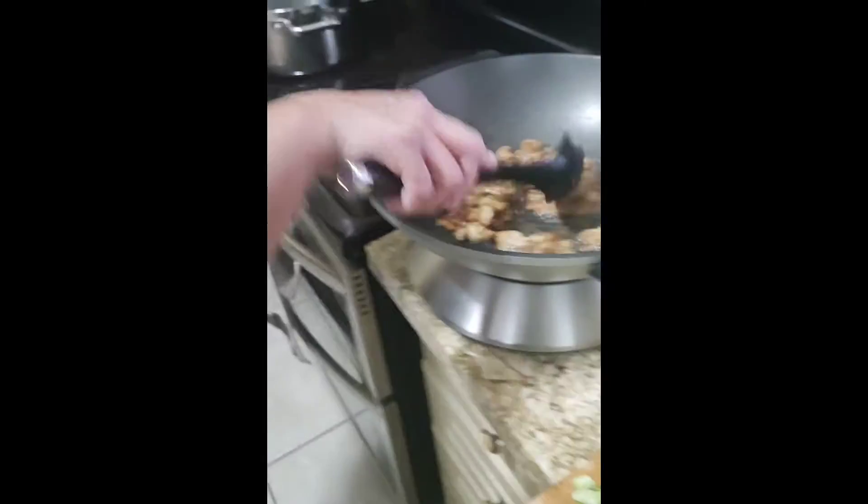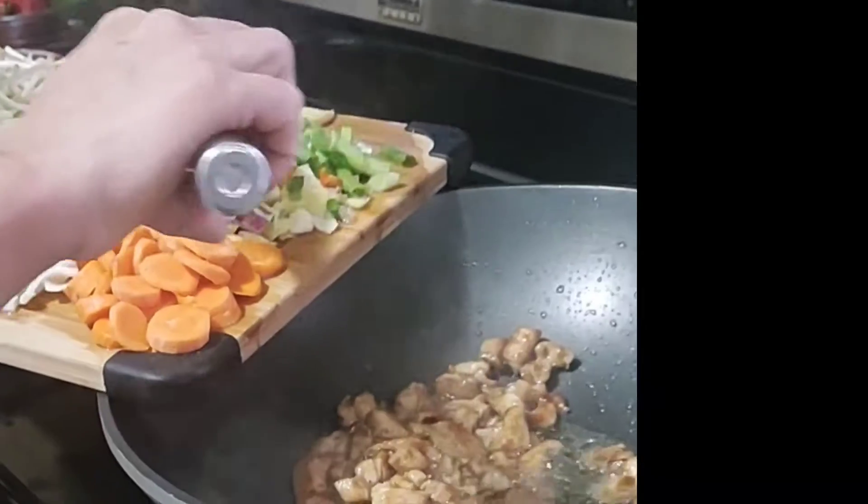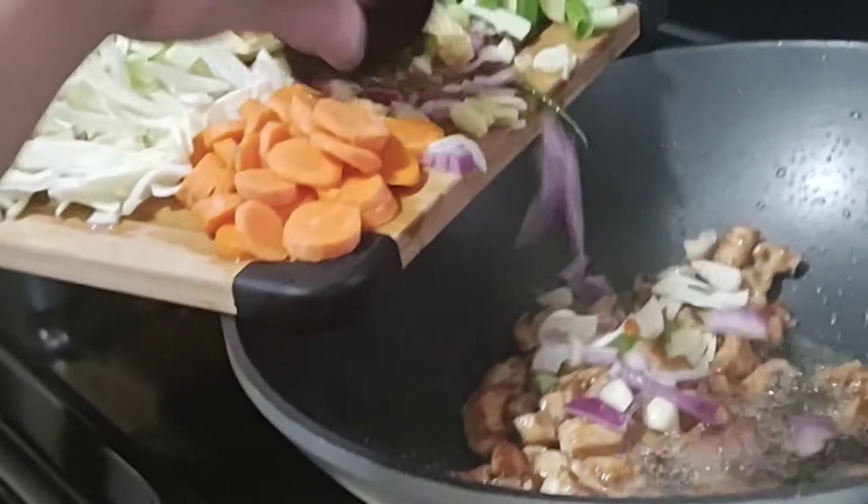Now I'll add the ginger, garlic, and red onion.